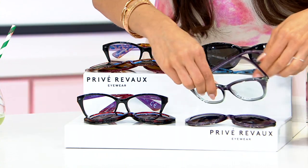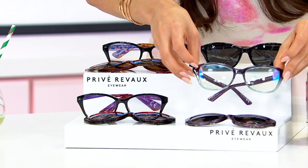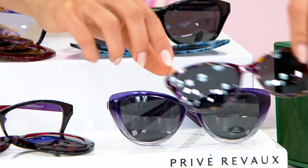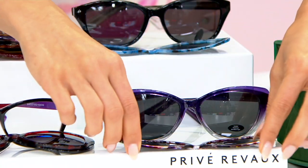Down below, two more. This is called Purple — most limited. It's going to be a translucent purple in the actual readers themselves. But then you're going to get a gorgeous purple and a beautiful multi-tort shade.